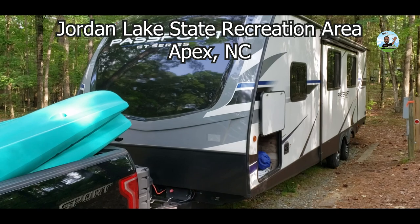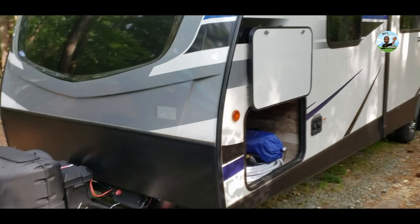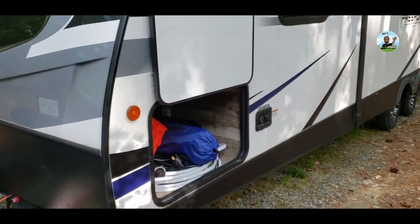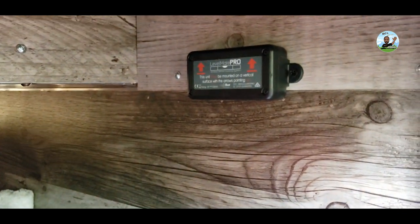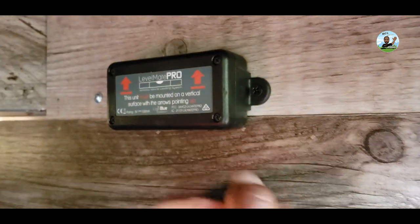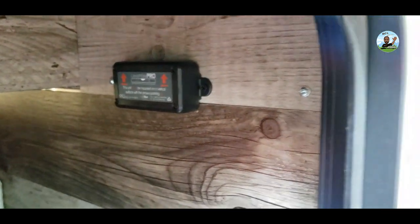Just got to the campground — site F7 at Jordan Lake State Recreation Area. I left everything hooked up. Now I'm going to turn on the Level Mate Pro. We installed it up here on the driver's side pass-through storage area. Click the button to turn it on — there are my two beeps. Now I'm going to turn on the app on my phone to find the device and get this thing leveled out.